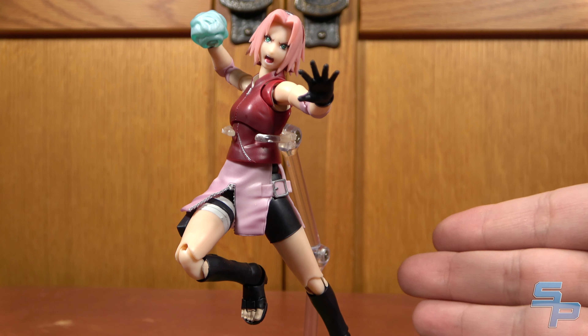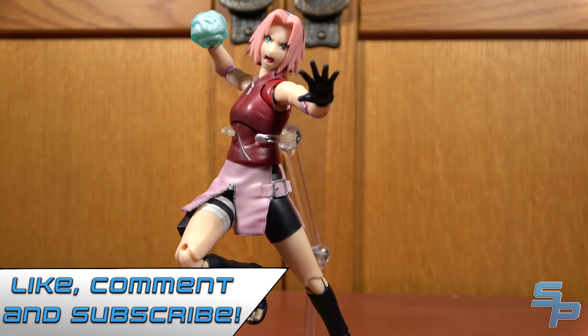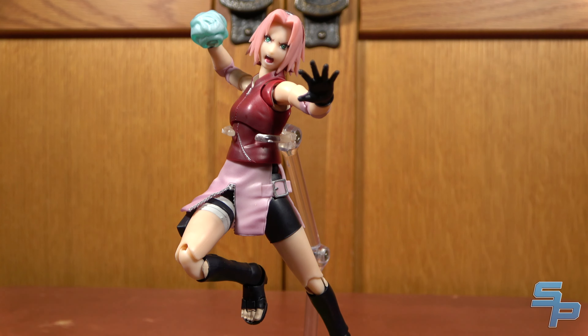Overall, I think SH Figuarts Sakura is pretty good and a nice addition to the collection. If you are collecting the Naruto Figuarts, she's definitely worth picking up. If you wanted a nice Sakura figure, I think it's finally arrived, and it's nice to finally see another new character in the lineup. The next release is Kakashi — stay tuned for reviews. Be sure to subscribe and hit the notification bell so you don't miss out on an upload. Check out other videos on the channel because there's other stuff besides just Naruto. Be sure to hit the like button and leave a comment below with any questions about the figure or your thoughts on the video.